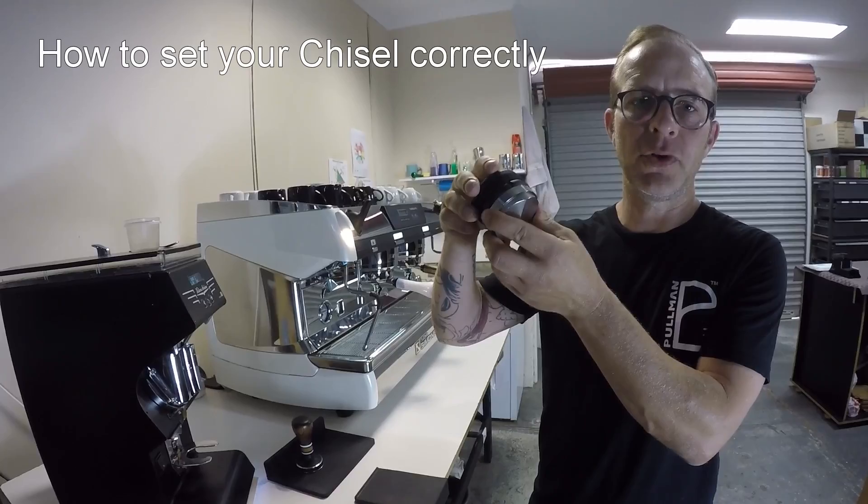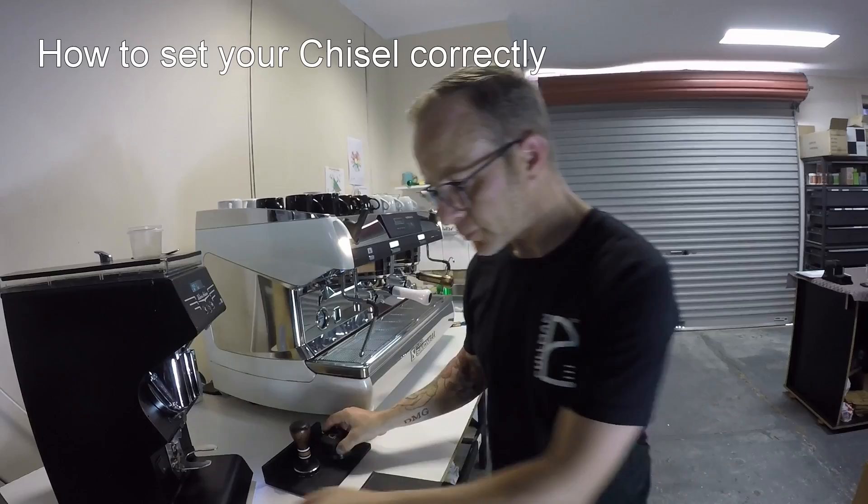This is a little video on how to adjust your chisel. This has just come straight out of the box as if you received it. We're just going to show you some easy ways on how to calibrate this tool.